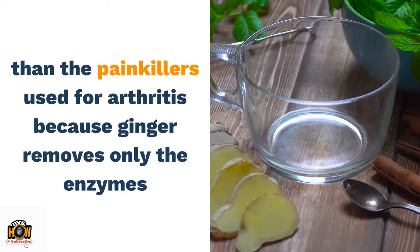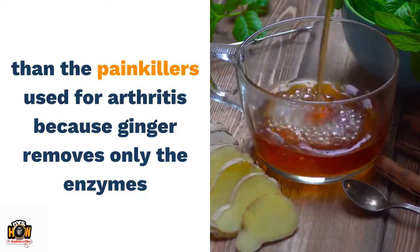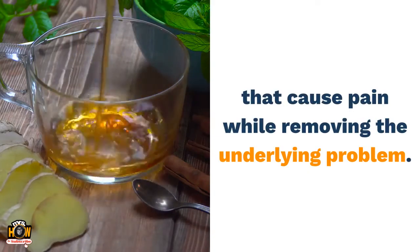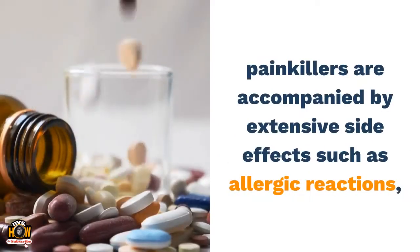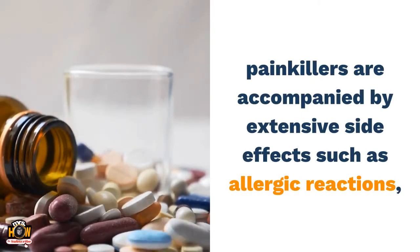Ginger is more effective than the painkillers used for arthritis because ginger removes only the enzymes that cause pain while also removing the underlying problem.